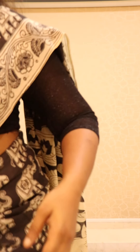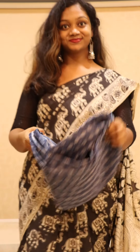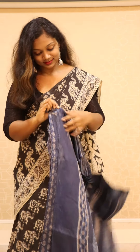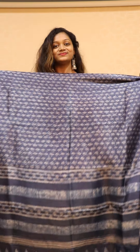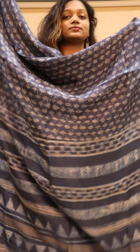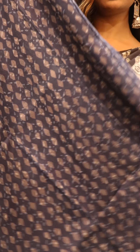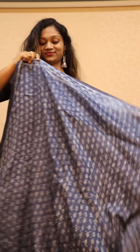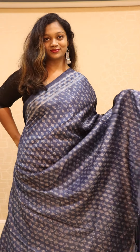For any queries you can ping us at 9739667424 or 9004106111. This is saree number three, which is on tasar dopian — indigo color double print, bright indigo color, with all-over block print done on the complete saree. Those who love indigo will definitely love this combination. You can just wear oxidized jewelry — even oxidized earrings alone are enough.